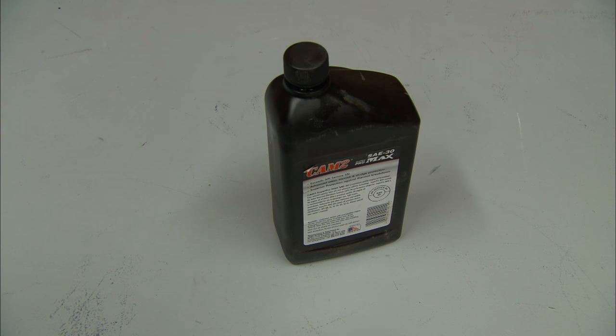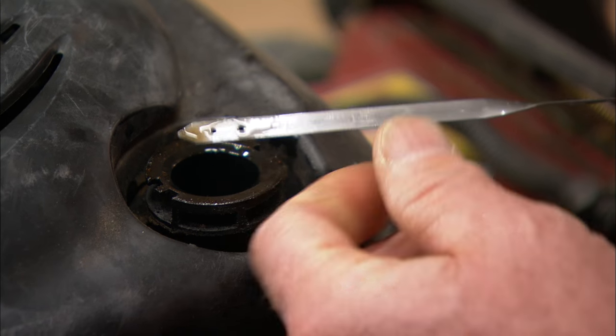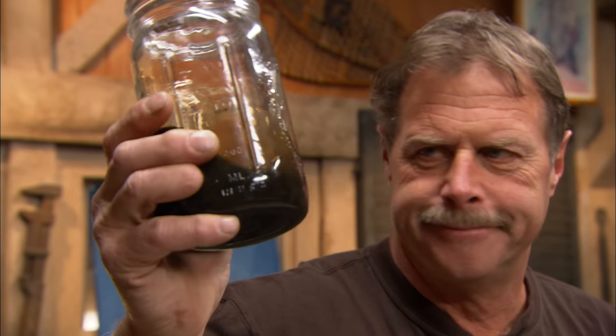One: check the oil. Engine oil should be checked before every use. If it's too low, add some. If it's dirty, change it. Here's what new oil looks like, and here's oil that needs to be changed.